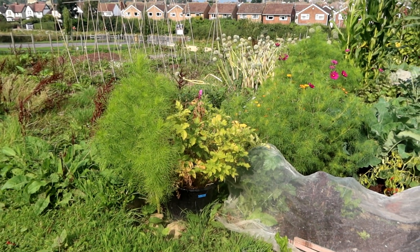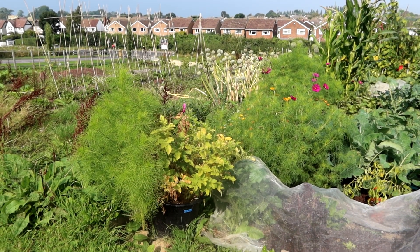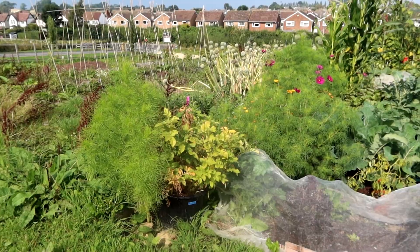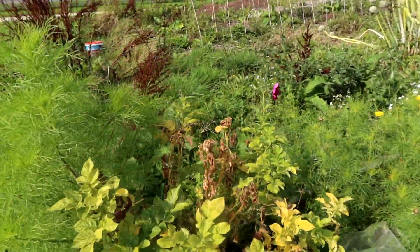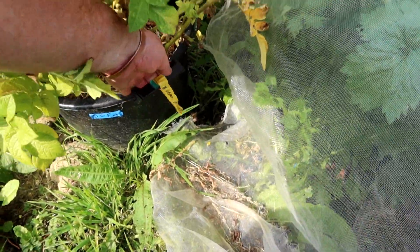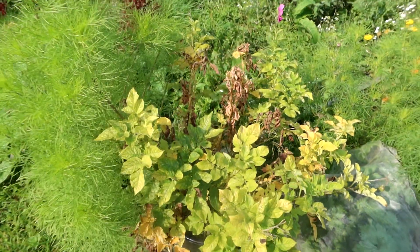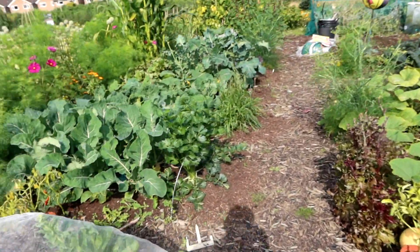Buckets of potatoes — there's only two or three left now with foliage on. That's not blighted, that's just dying off. They are golden wonder. I'll make some crisps out of them.